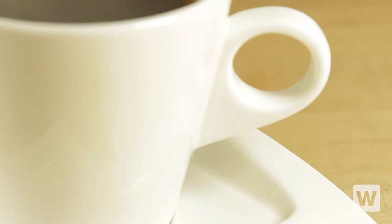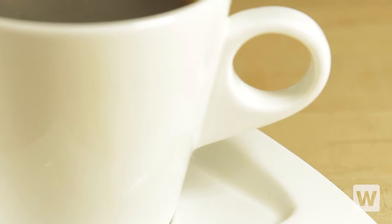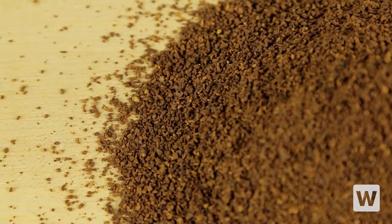It's great for office break rooms, lobbies, and back of the house brewing at your diner. The beans are already ground and pre-portioned in convenient 2-ounce packets to ensure consistent flavor.